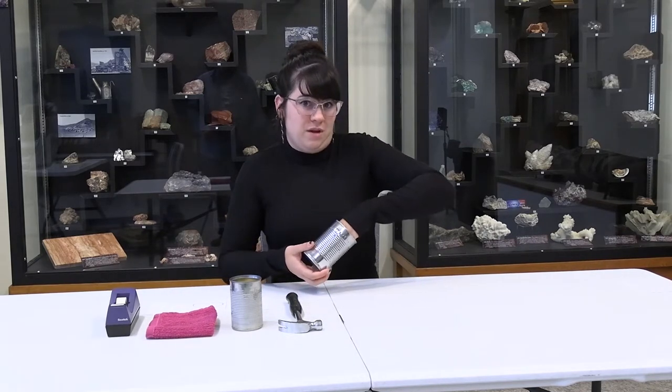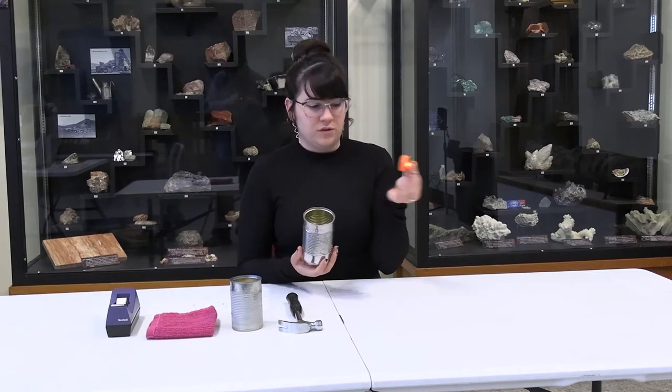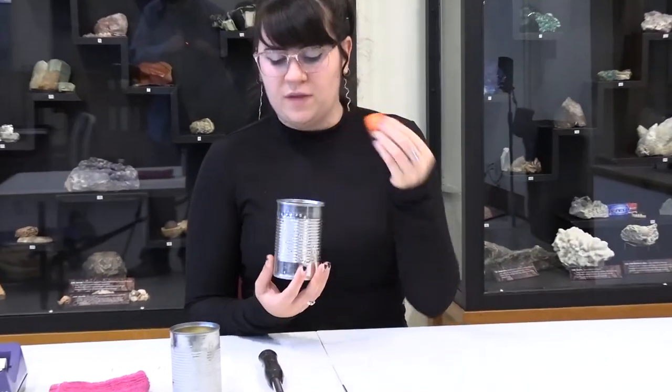I have a battery operated light in here. You can use candles, but I would recommend these just because they are safer and they won't heat up the can.